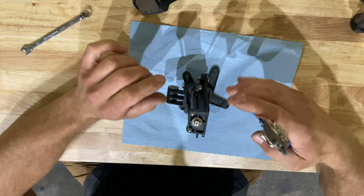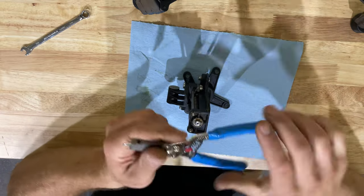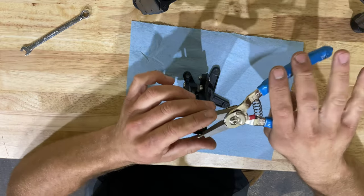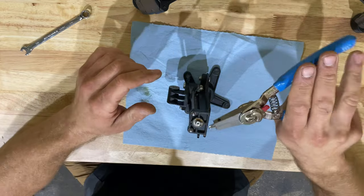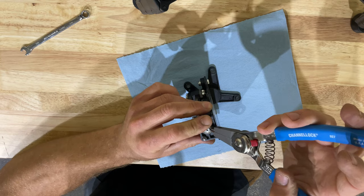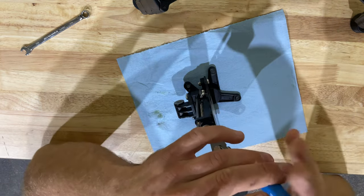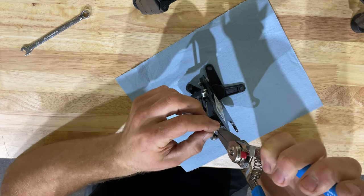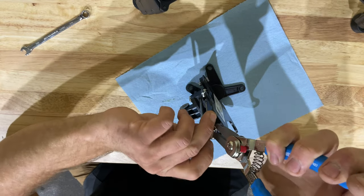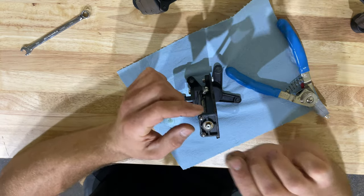Now it's time for your snap ring pliers. You're going to want to set them so that when you pinch, they open up — not the other way where you bring them in. Make sure your pliers are oriented so you squeeze them and they spread out. This is the fun part — you've got to kind of force them in here because they're almost just too big. Pinch them, and there you go — our snap ring is out. Set that aside as well.